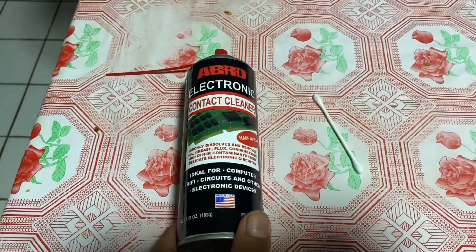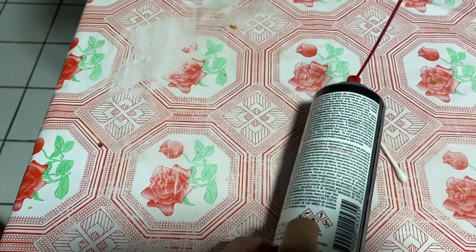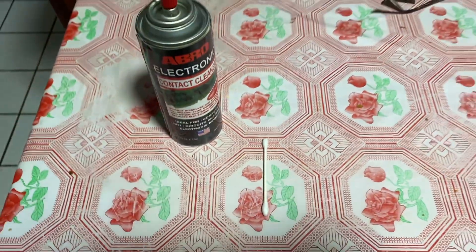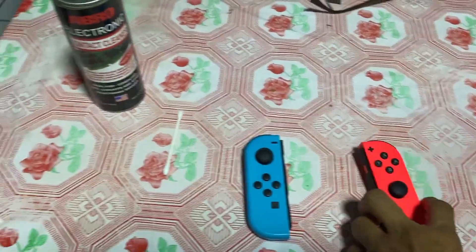The most important thing you have to buy is electronic contact cleaner. It's not so expensive — you can also use WD-40 contact cleaner, it's easy to get — and a q-tip, plus the two Joy-Cons that you're gonna repair.